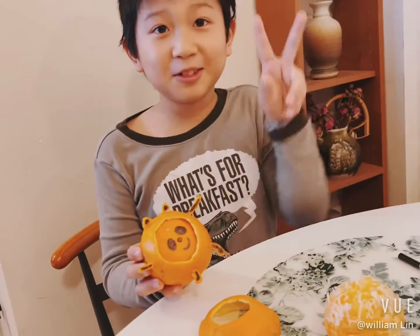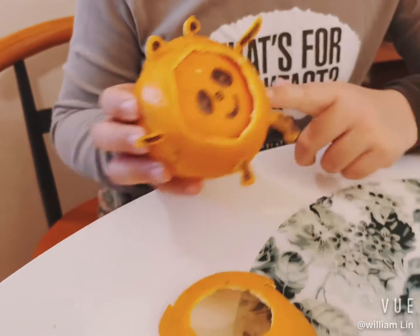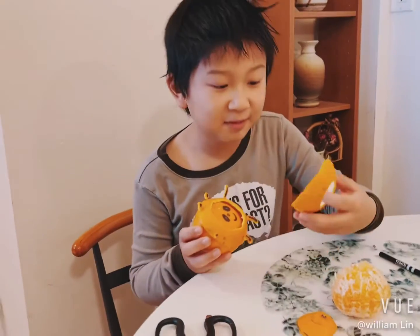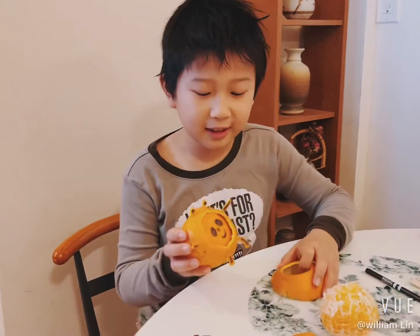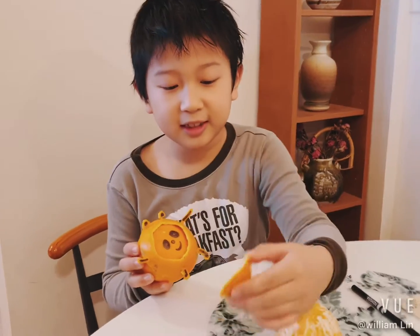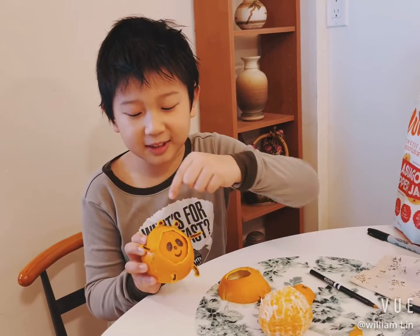So it's made out of two oranges. You need scissors and oranges — it's that easy. First you cut something like this and get a full orange and put it like that. Then get the inside part and cut these things out.